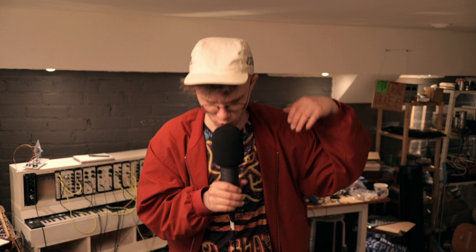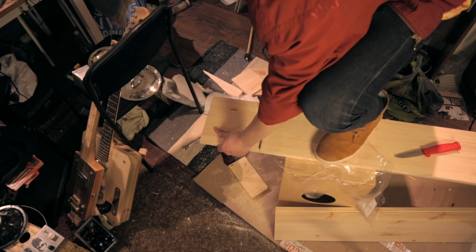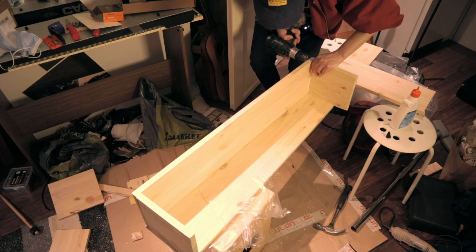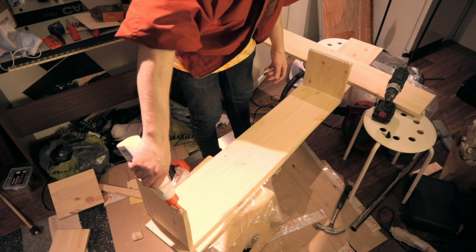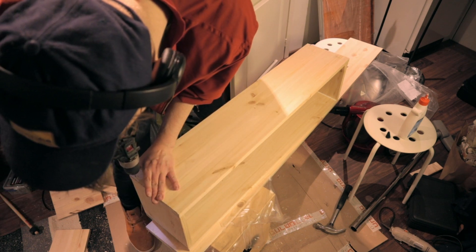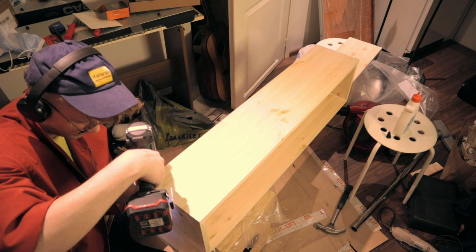Enjoy the build with some riveting commentary by Lauri. First I cut the wooden side panels to length, then I put some glue on the things and spread the glue on the things, then I glue the things to the other thing and screw the things to the other thing and flip the thing and spread some more glue on the things. And then I drop a thing on the floor and screw some more screws.